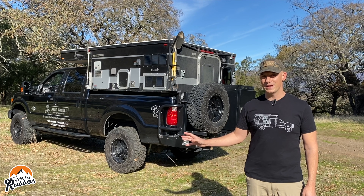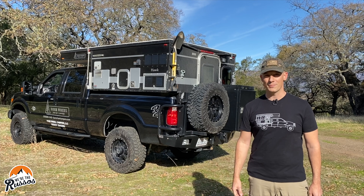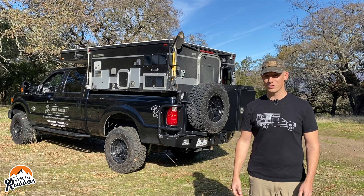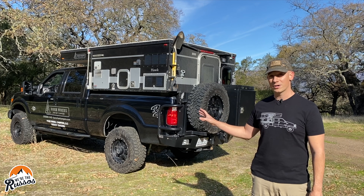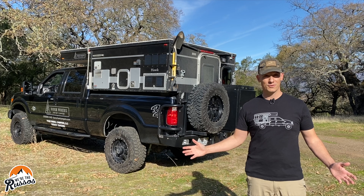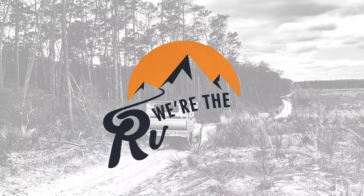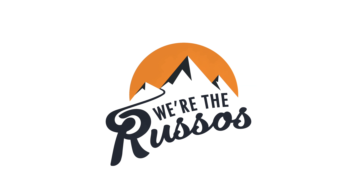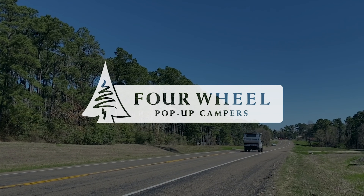This lightweight slide-in pop-up truck camper is the Hawk by Four-Wheel Campers. My name is Joe Russo of We're the Russos and today I'm going to give you a full walkthrough of this Overland truck camper and show you all the different features it has to offer. This video is sponsored by Four-Wheel Pop-Up Campers.